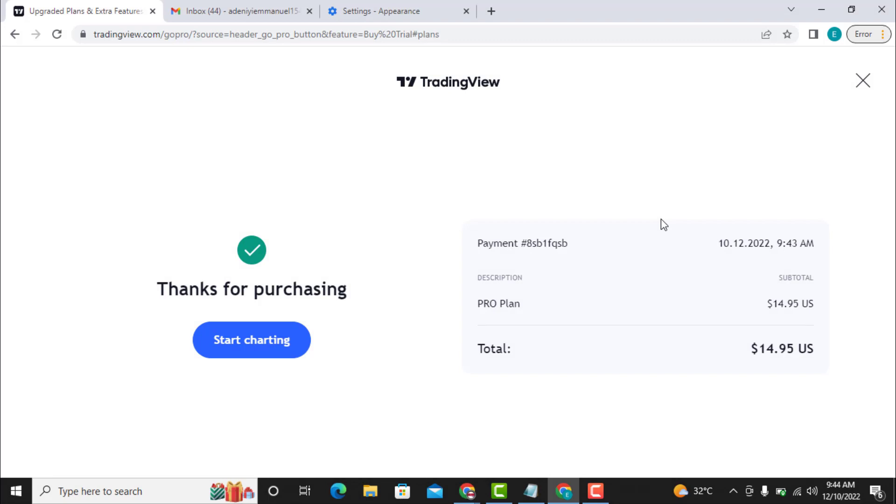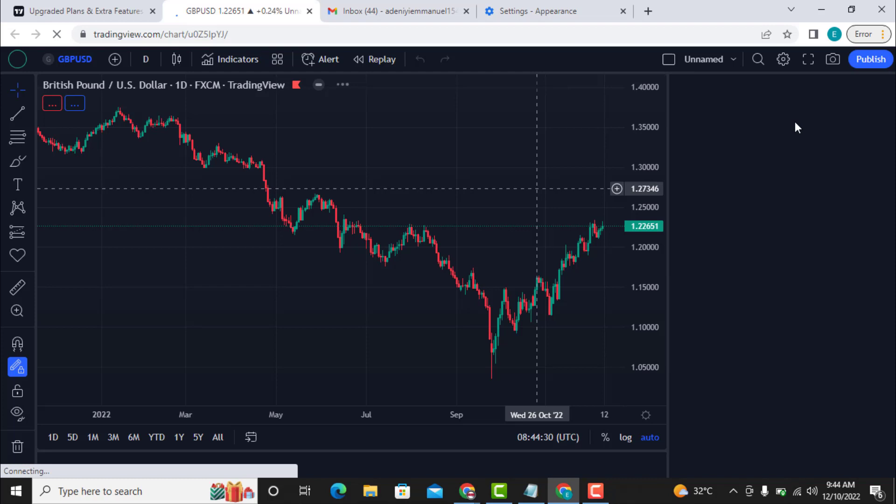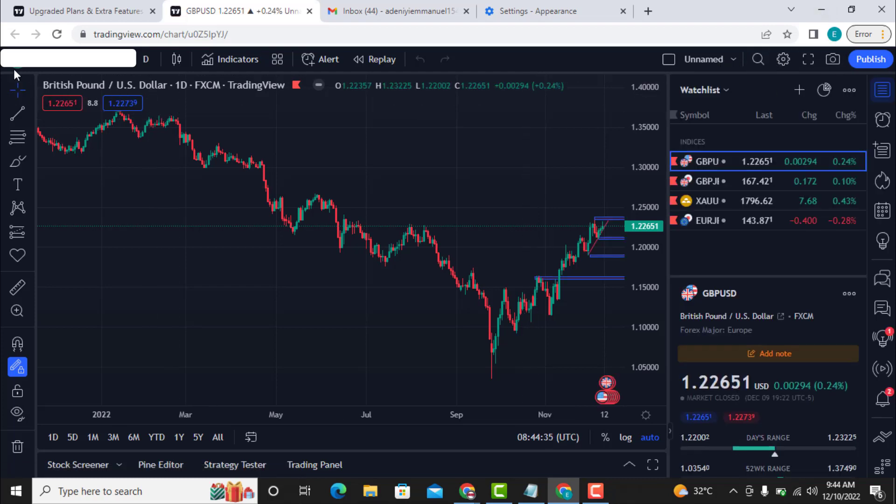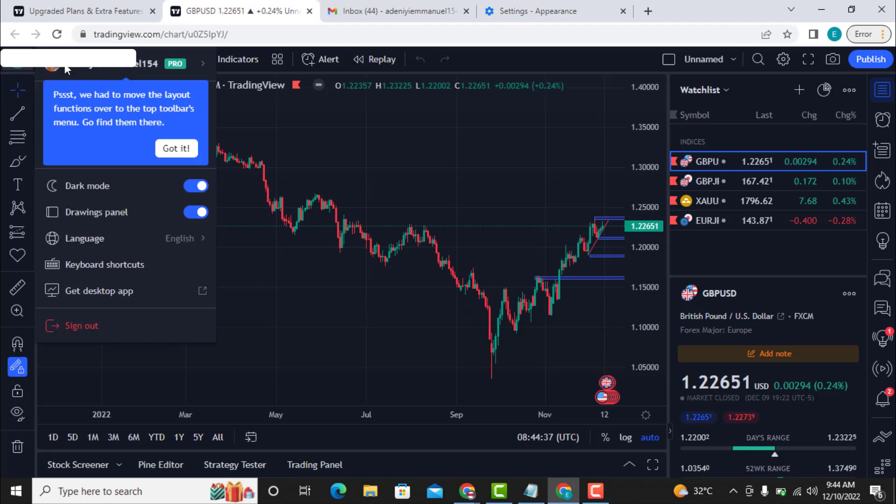This is how to upgrade a 30view account to a pro plan using the CheaperCash USG virtual Visa card. By the way, I'm helping a client upgrade this account. If I click on 'Start Chart' it takes me to a new page, and if I go to accounts and then to the profile, you can see it here.